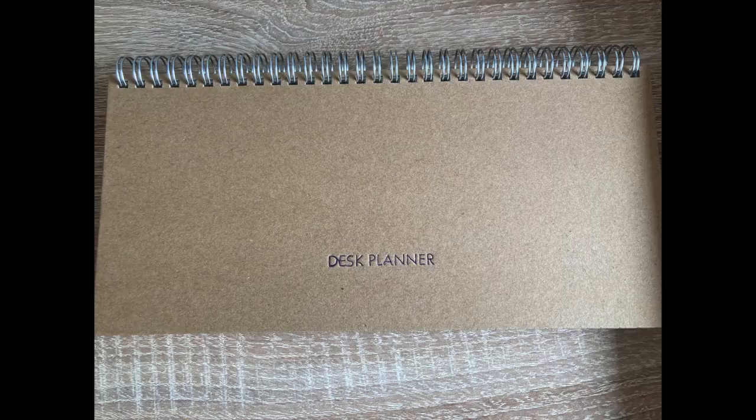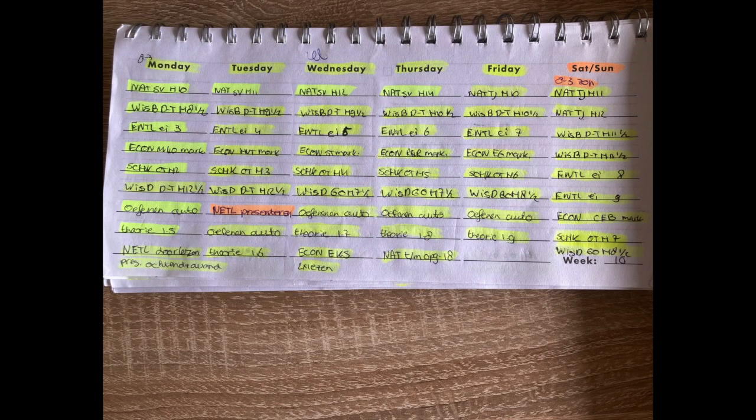Here's my new desk planner, and this is my old desk planner right before test week.